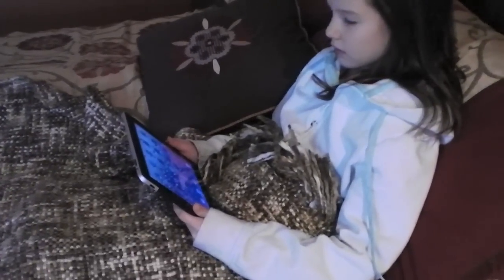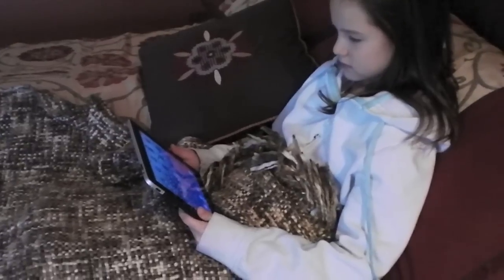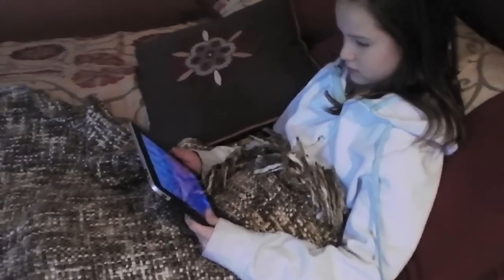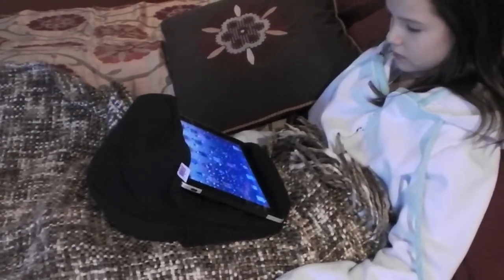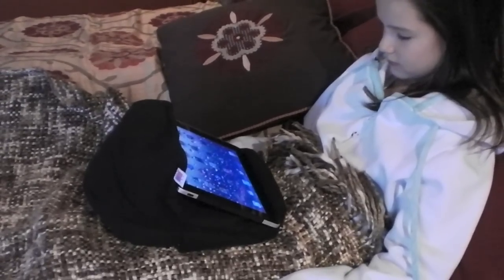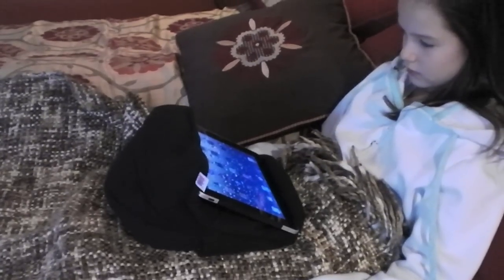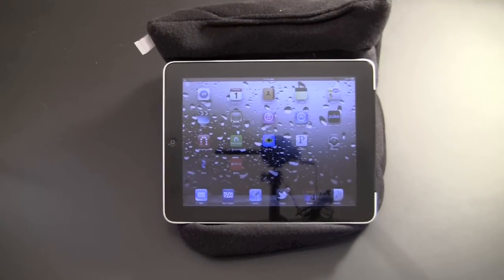The same goes for using the iPad in bed. Again, with nothing to prop it up, you're forced to hold it, which puts stress on your arms — especially for long periods — and you're only able to use one hand because the other has to hold the device. The iPad pillow solves all of those problems in bed as well. It allows your hands to remain completely free, you're able to interact with everything on the iPad without stress, and you can prop it up in a variety of positions — on your lap, your knees, or even on the side of the bed next to you.